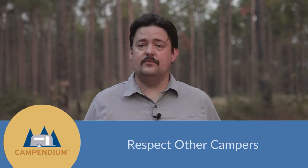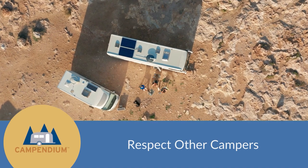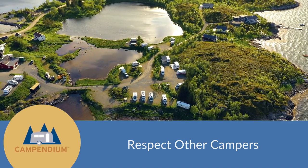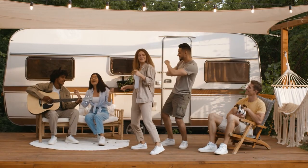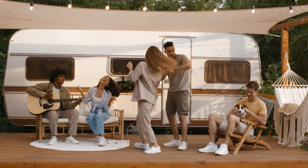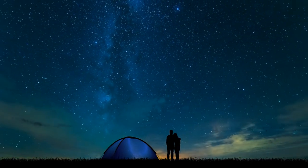The last tip is to respect other campers. Try not to park too close to other people if you're not in a crowded area — some people enjoy their privacy. Keep your noise to a minimum, especially if you have a generator or loud music. And at night, turn off your exterior lights so that other people can look at the stars.